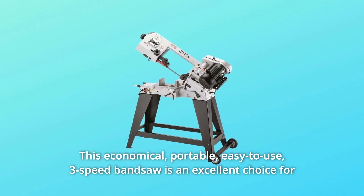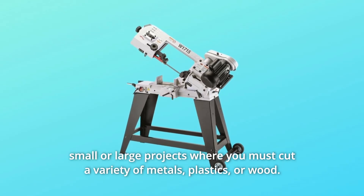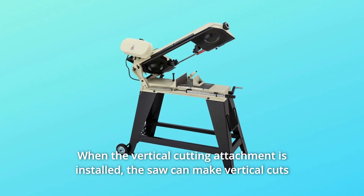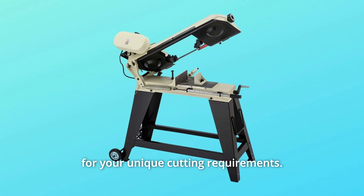This economical, portable, easy-to-use 3-speed bandsaw is an excellent choice for small or large projects where you must cut a variety of metals, plastics, or wood. When the vertical cutting attachment is installed, the saw can make vertical cuts for your unique cutting requirements.